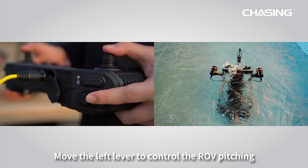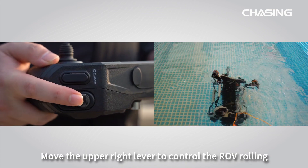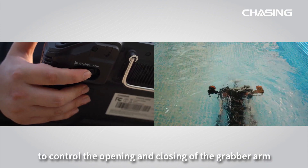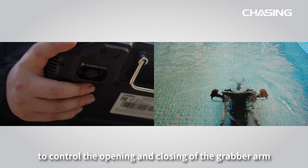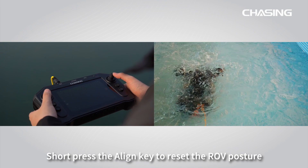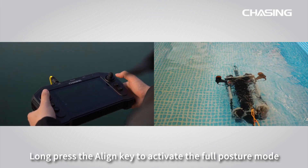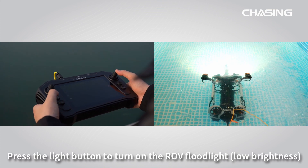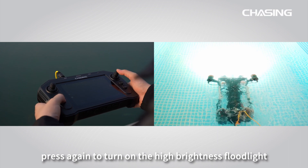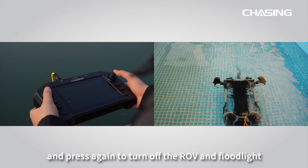Move the left lever to control the ROV pitching. Move the upper right lever to control the ROV rolling. Move the grabber arm lever to control the opening and closing of the grabber arm. Short press the align key to reset the ROV posture; long press the align key to activate the full posture mode. Press the light button to turn on the ROV floodlight at low brightness, press again for high brightness, and press again to turn off the floodlight.